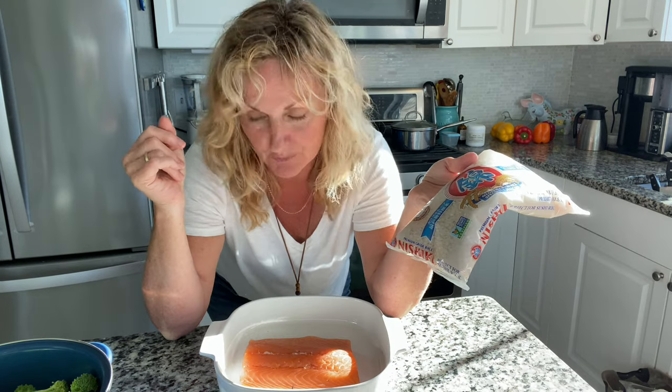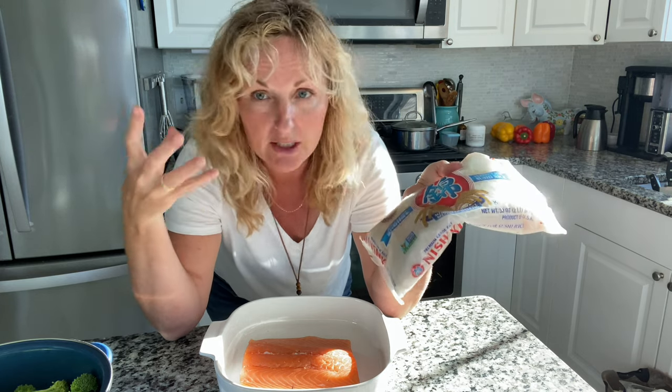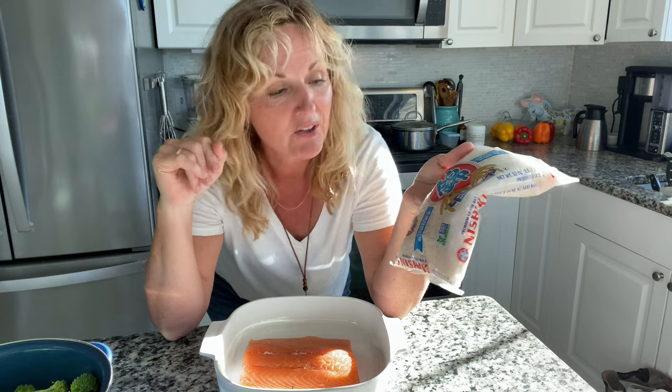Step number one: we are having teriyaki salmon with broccoli over rice. This is like a bowl — we're going to put it in a bowl and just enjoy it. I'm using an Asian rice, but use whatever rice you have and cook it whatever way you like. So get that going.